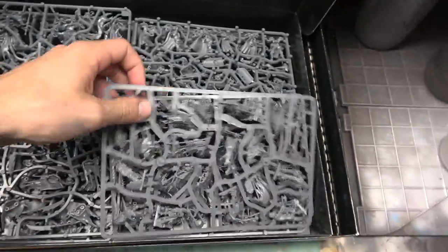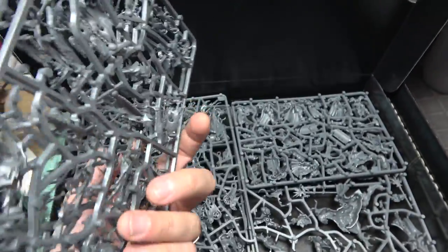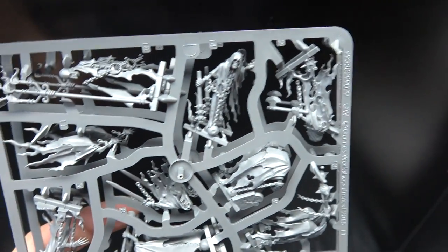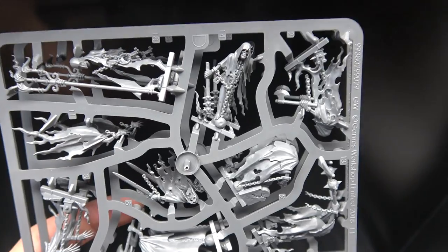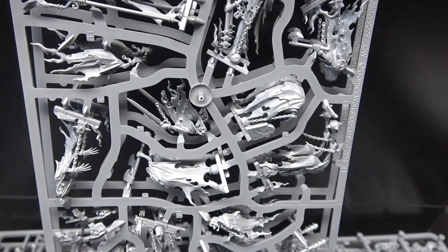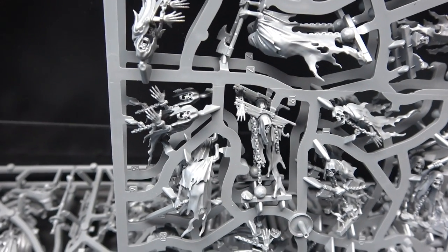More ghosties — looks like Chain Rasps right here. It looks like the same sprue doubled up, so you get your 20 Chain Rasps. You can see perfect pictures of this stuff on the website, but you can just see it nice and close now. I love that dude — like, don't do whatever that guy did or you're gonna end up in the yoke.